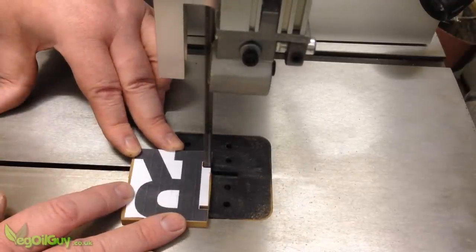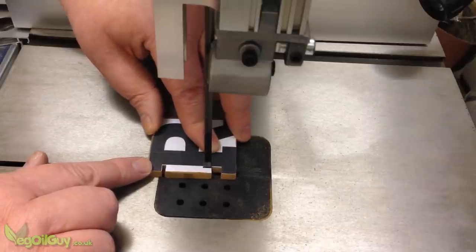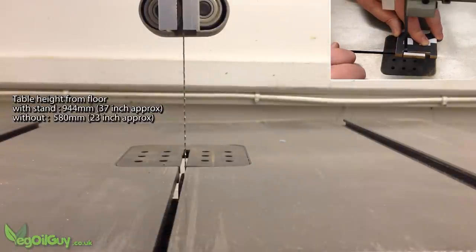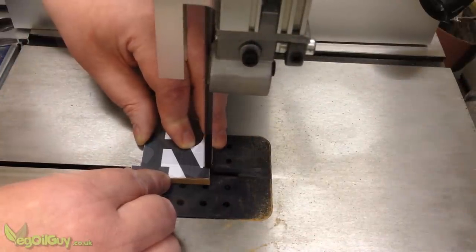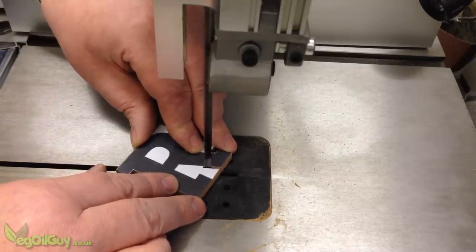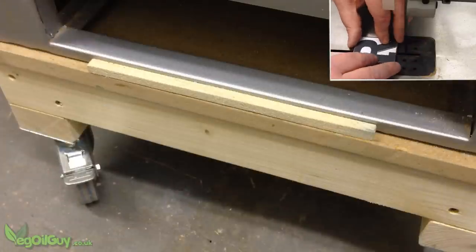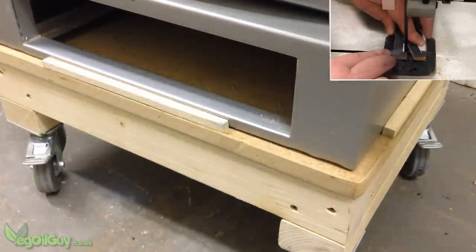Because this saw is so large, Draper sell a separate stand. Unfortunately they didn't send me one, but that wasn't necessarily a bad thing as it made me realise something quite critical — on the ground it's too low, and on the bench it's too high. So unless the stand is adjustable, one size doesn't necessarily fit all, and you might want to think about making your own stand to match your needs. As I'm reviewing and filming this bandsaw, I built this short wheeled stand to give me easy access. Unfortunately there are no pre-drilled fixing points, so I made do with gluing some simple wooden strips around the perimeter.